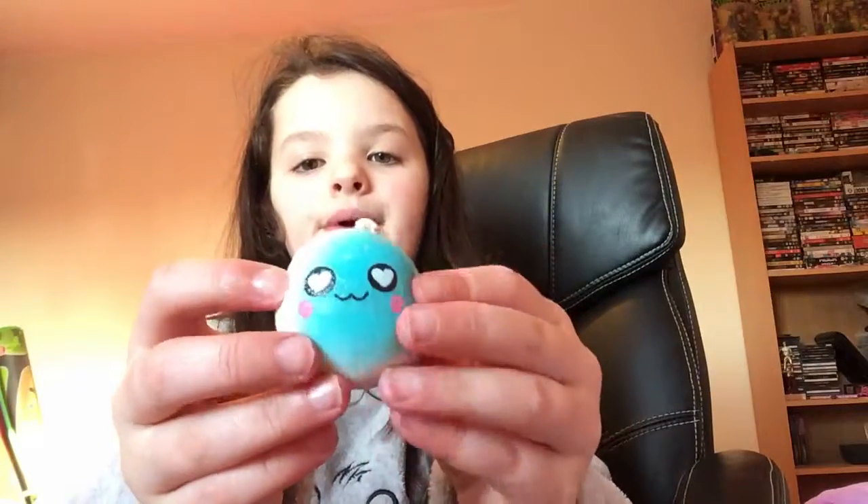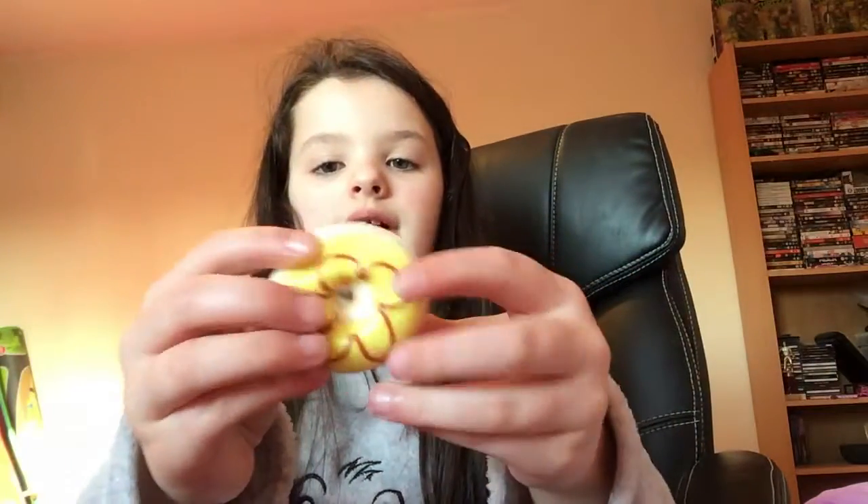Then I've got this blush smiley face. Then I've got this orange smelling meringue — it's orange at the back, so that's probably why it smells of orange. Then I think this is a block of cheese; this is from my 30 pack. The galaxy ones weren't in my 30 pack though. Then I got this blue bun with love heart eyes. Then I've got this cute donut that isn't that slow rising.